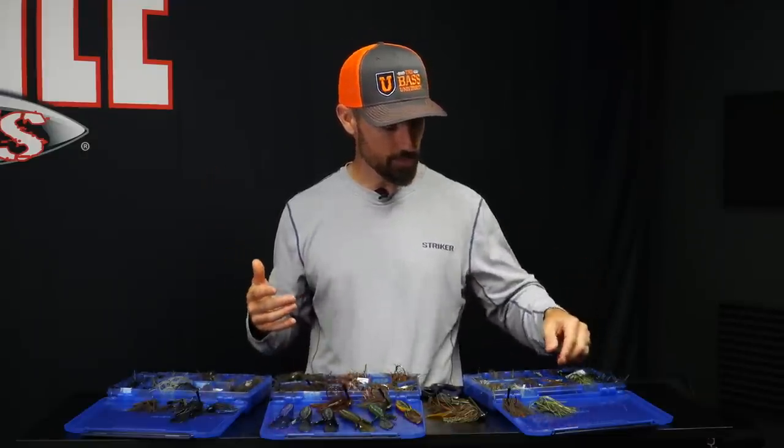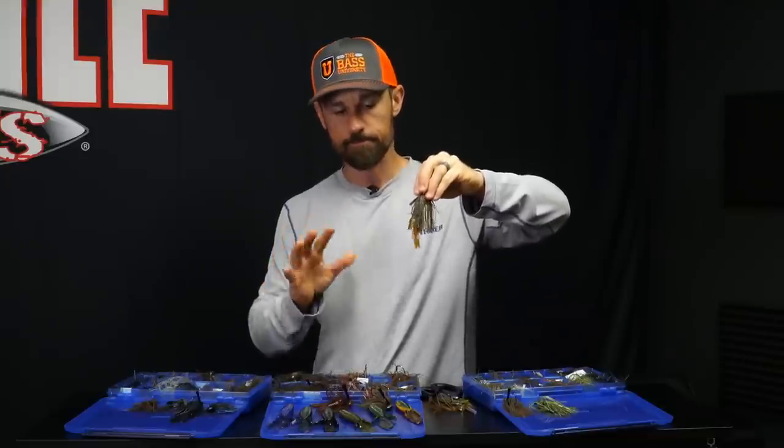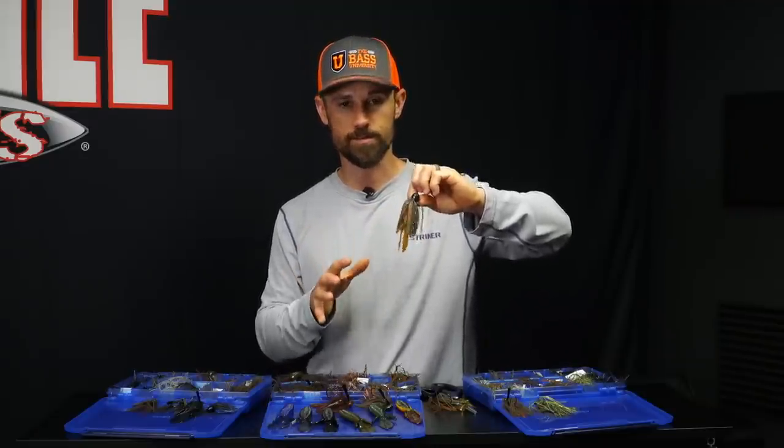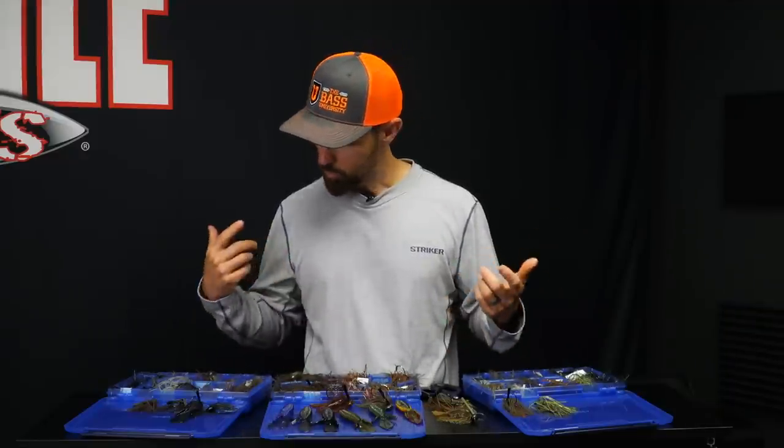The brewgill is similar to bammer crawl but not exactly the same. To me it's more of a summertime color around docks — when you're fishing docks in the summertime with a jig, bluegill are the main forage. You pull up to a dock and you can see six or eight bluegill running around — that's what they're eating, that's what they're keyed on. You need to have a green pumpkin brewgill type color on there to catch those fish.